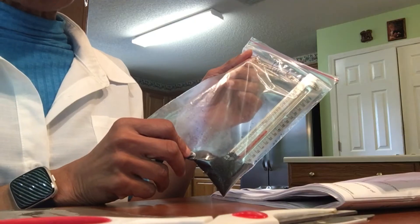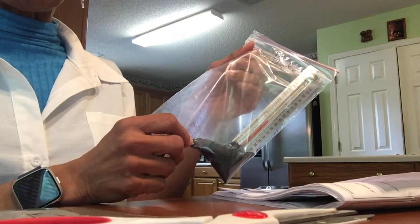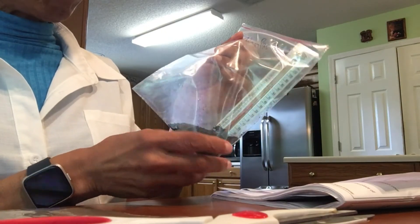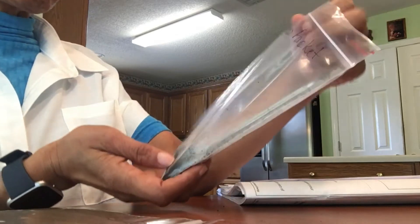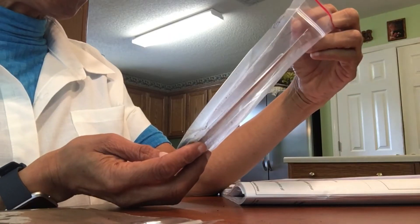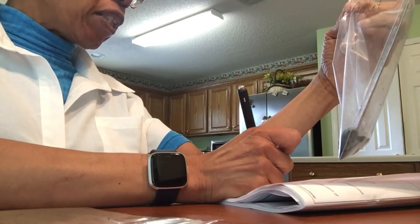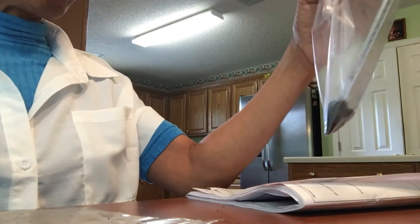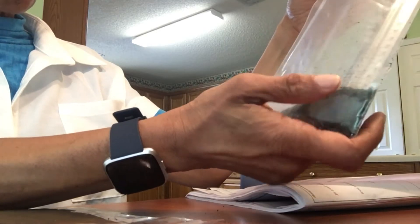We're going to leave the bag open with the thermometer in it for three minutes. I'm going to use a timer and will be back in approximately three minutes — get your timer out if you have these materials and start it. After three minutes, we look at the temperature and record it. It now reads 91 degrees, so we're going to put 91 degrees after three minutes. Notice the bag is much warmer to the touch.